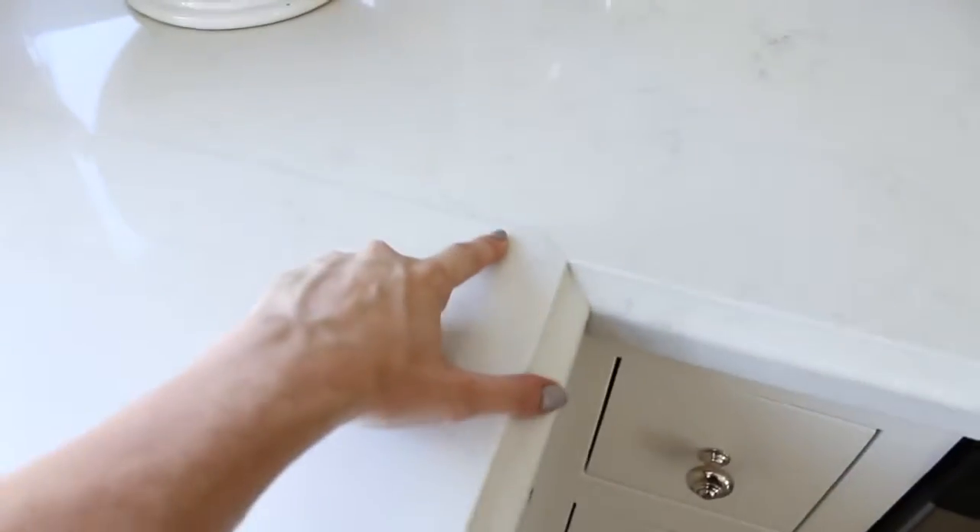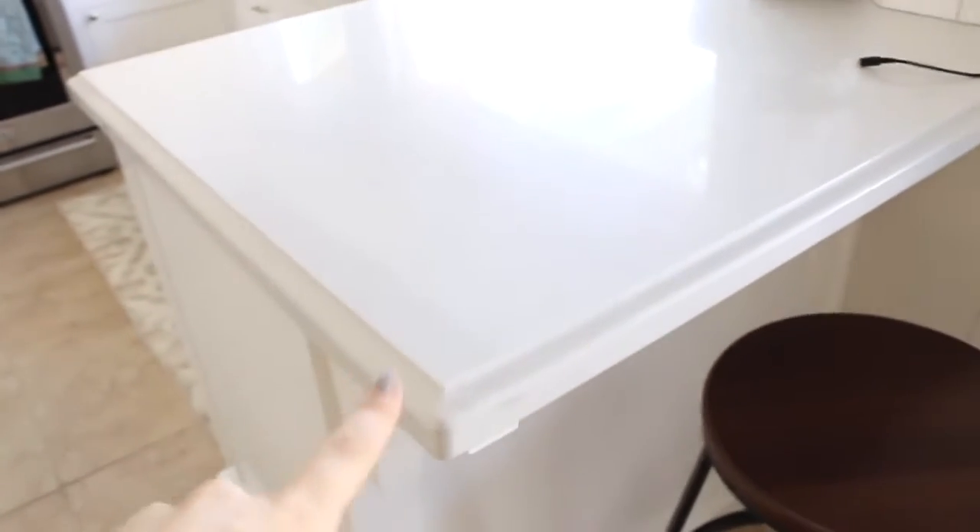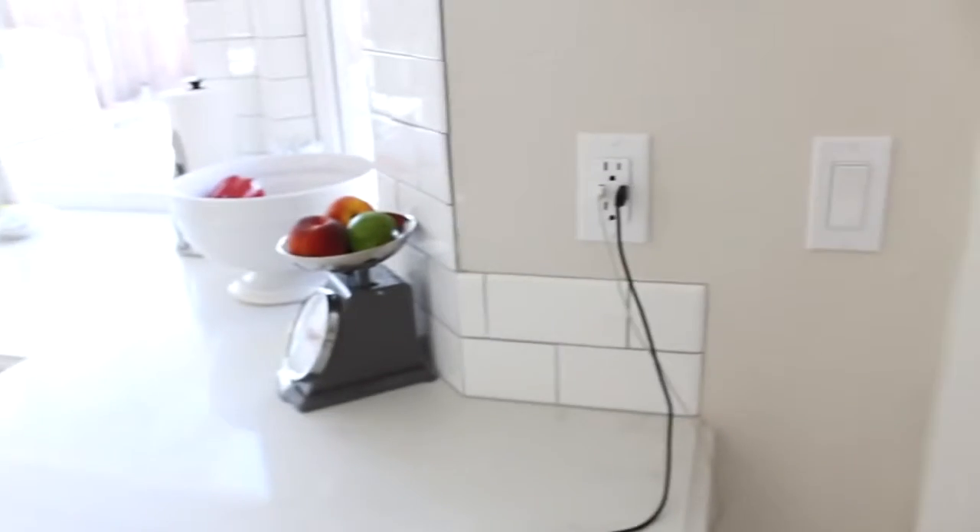I want to show you in the light what the countertops look like. We have two slabs with two seams — one here and one on that side. It's in the New Carrara color, so it has a lot of gray veining throughout. I liked this one the most because it looked the most like marble. Since we got slabs, we were able to customize the edging of the countertops, which I really like how that turned out.